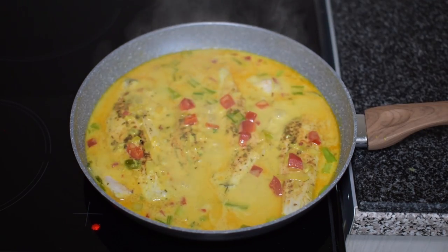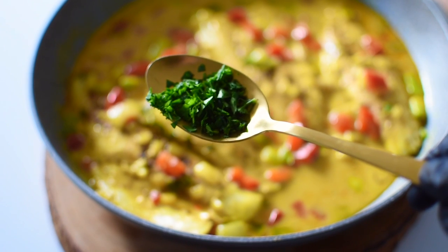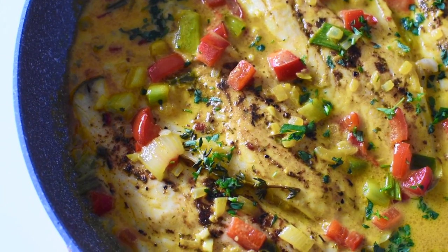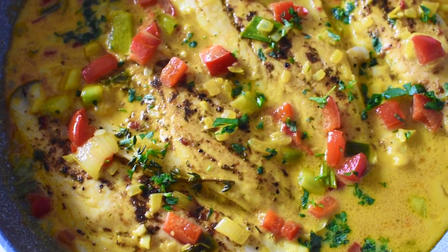Cook for another 10 to 15 minutes depending on how you like it, and the recipe is pretty much done. At the end I just sprinkle over some fresh parsley for garnish and a little bit of flavor, and that is the recipe completed.